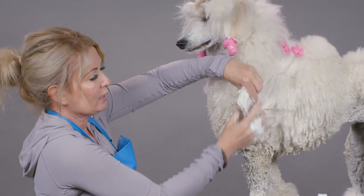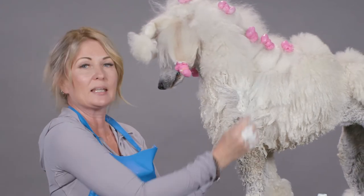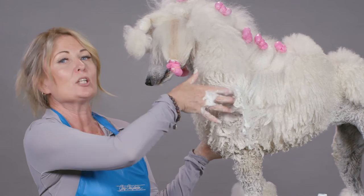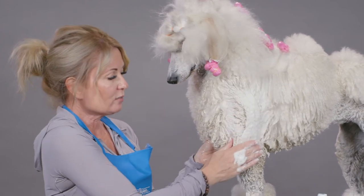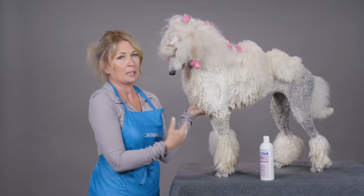We want to keep it working from the skin out to the ends, because you don't want to just build body at the ends of the hair shaft. You want to build body from the skin all the way to the end of the hair shaft. Once you have done that, you can leave this product on the coat for at least 10 minutes.